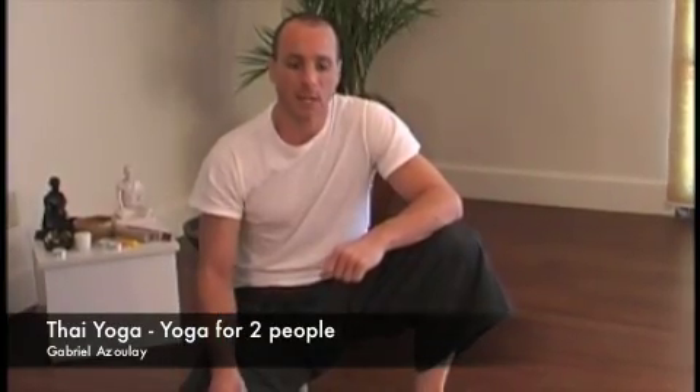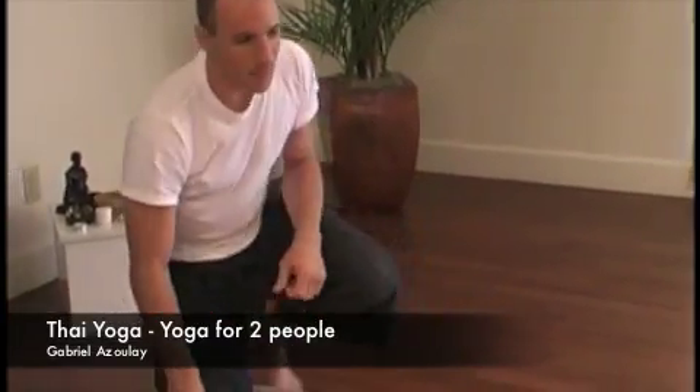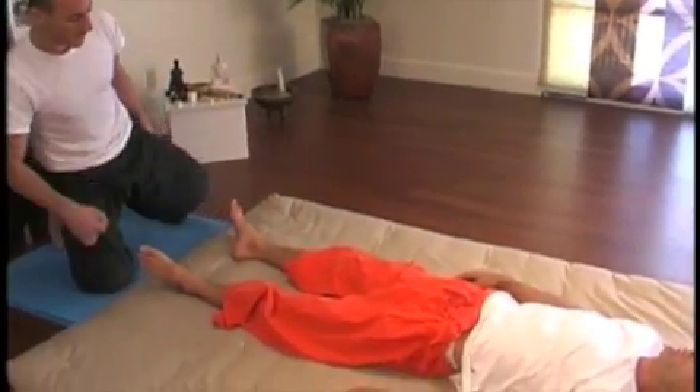Any person who's physically active can benefit from this next routine. Ask your friend to lie down on their back and step behind them.